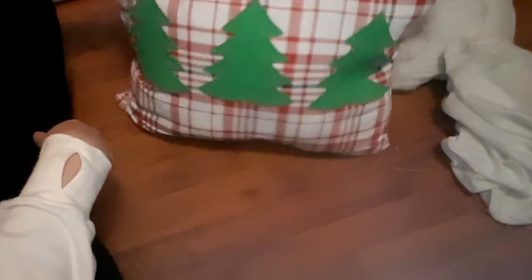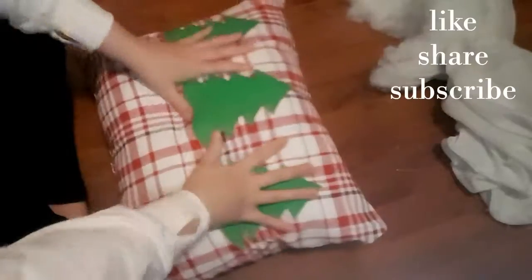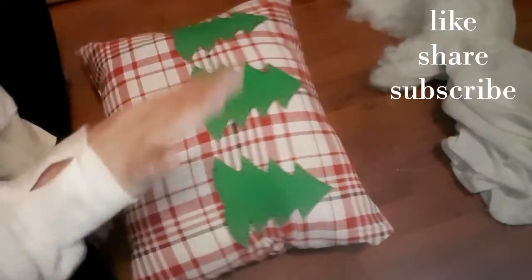Here is my finished throw pillow! I hope you guys like it. If you give this a go, let me know in the comments and be sure to tag me in pictures on Instagram and add me on Snapchat. I'll hopefully see you next time for more Christmas DIY — bye!